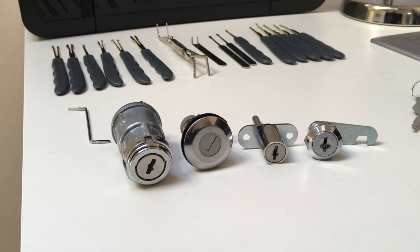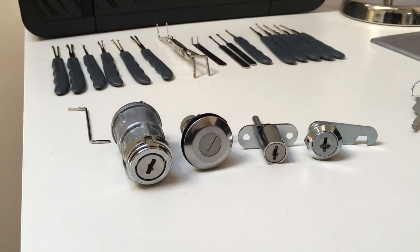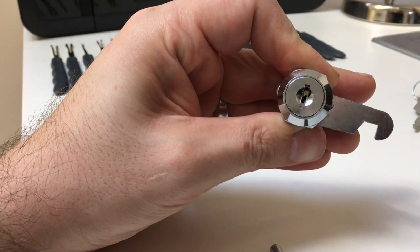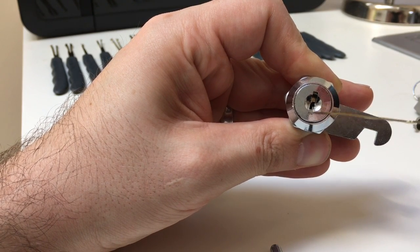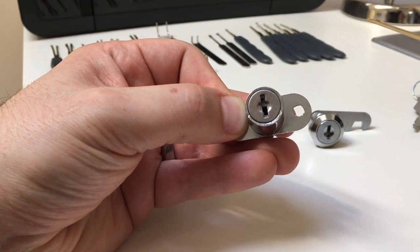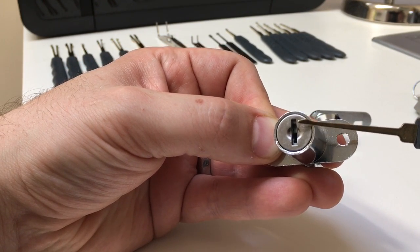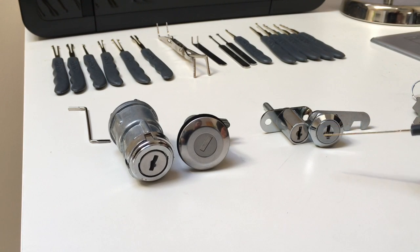The types of wafer lock you might come across are more or less here. These two cam locks are roughly the same, but you might be able to tell that the actual wafers on this lock need to be pushed up and down at the same time — that's why if you look at one of the keys, it's a double-sided key. On this cam lock though, all the wafers are on one side, so they only need to be pushed up by varying degrees. There are two different types of wafer lock, and it's really good to bear that in mind.